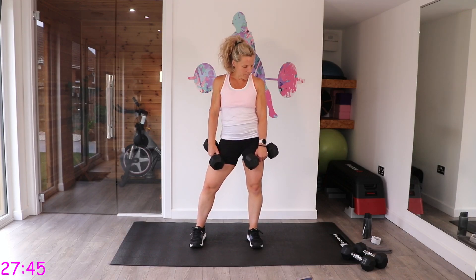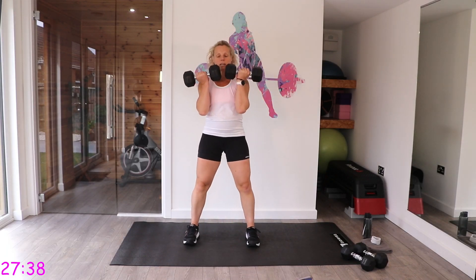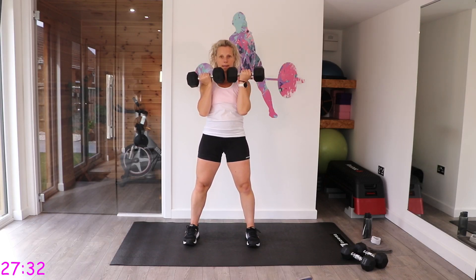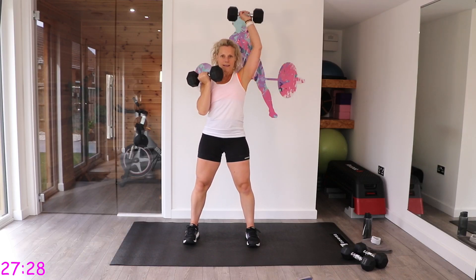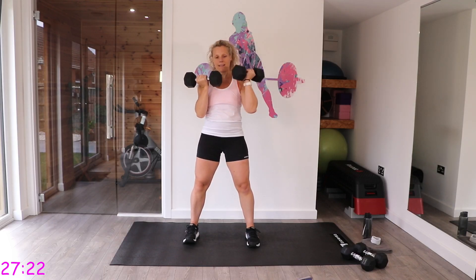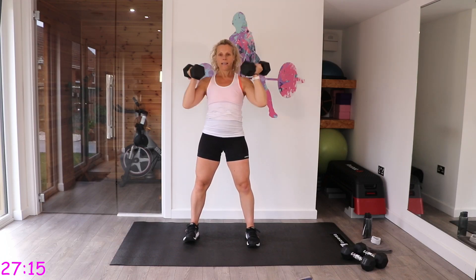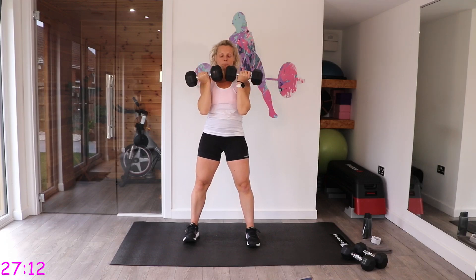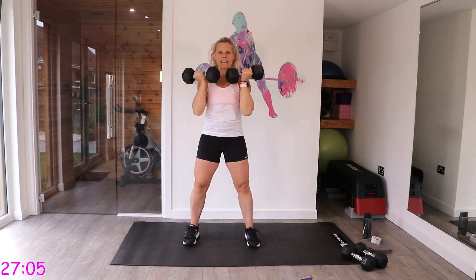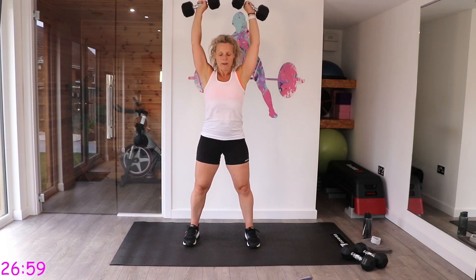For the shoulder press, we start alternating singles — one, then the other. For the last bit, we come up together as doubles. You can stay with singles if preferred. Check that back is not arching — pull that tummy in to protect it, and keep feet hip-width apart for stability.